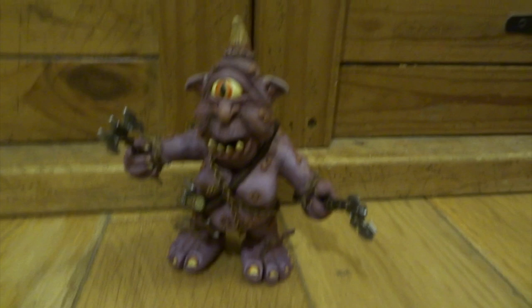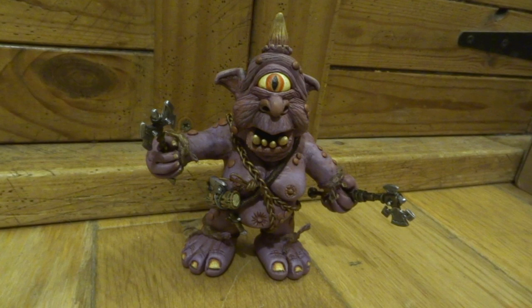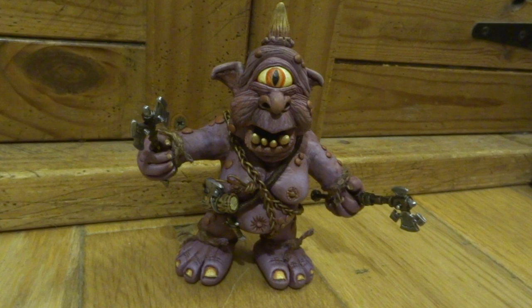He's completely done and you can put him on your shelf with all your other weird creatures that you've made. I hope this has inspired some of you to make a cyclops of your own. Hit subscribe if you want to see anything I post up in the future — thanks for watching and I'll catch you in the next video.